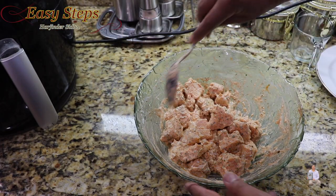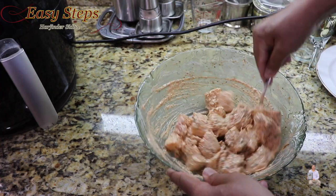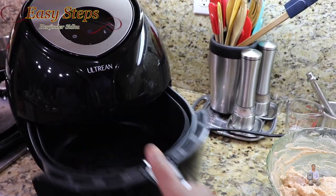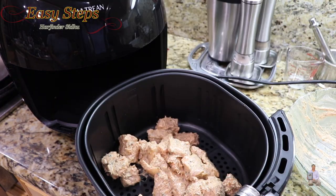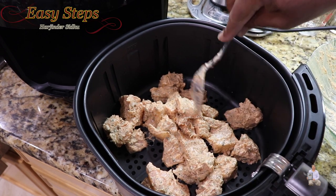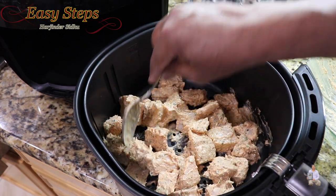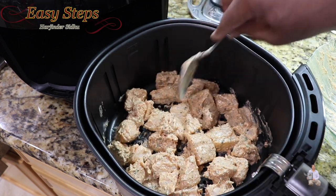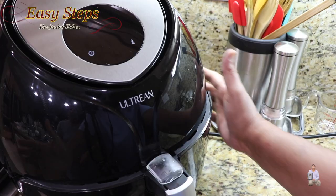Prior to putting in the air fryer, we're going to mix it one more time. We'll open the air fryer and place the fish inside. This is a very quick and easy recipe. Make sure to spread it evenly — if pieces are stacking on each other, just split them apart. This is perfect in the air fryer.